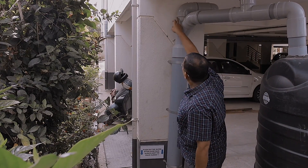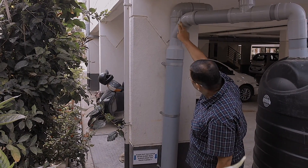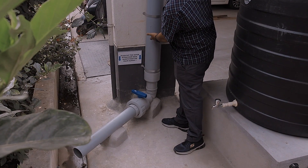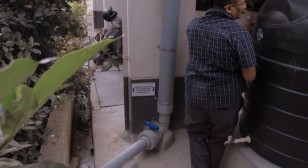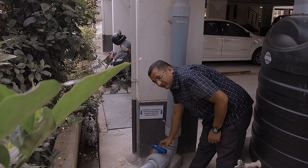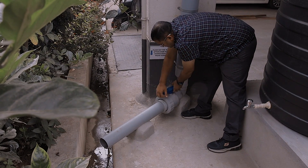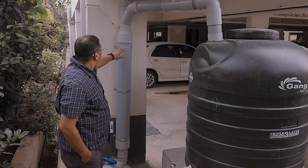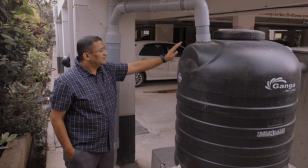This is called a first flush separator. There is a Y-joint given here. The water, before getting into the filtration unit, comes into this column of pipe. Water gets held up here. Only after this much water fills up in this column will the water overflow into this rain barrel. It is important that after every rain, the water in this column is drained out. There is a valve given here — if you open the valve, the water will drain out from this pipe. After draining out the entire water, it is important that you keep this closed. The excess water — the overflow from this first flush separator — then gets into the rain barrel.